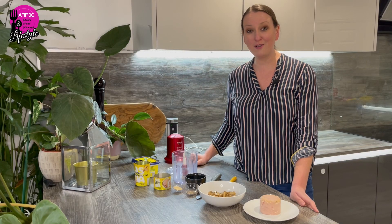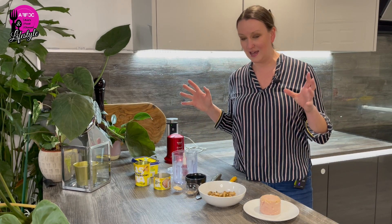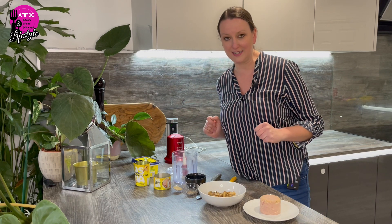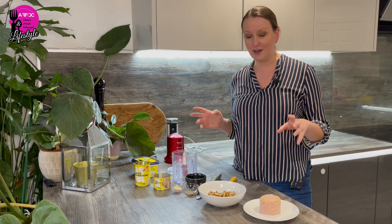Hi guys, welcome to the channel and welcome to Cooking from the Pantry episodes, where all the recipes are made from pantry items alone with no fresh ingredients. In today's video we are making a pâté.